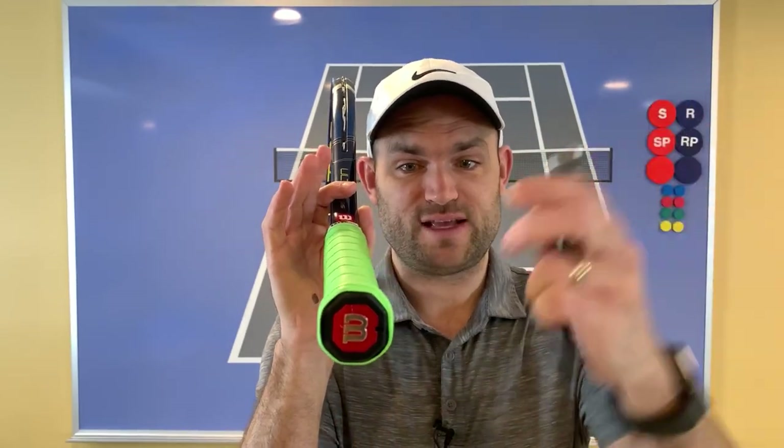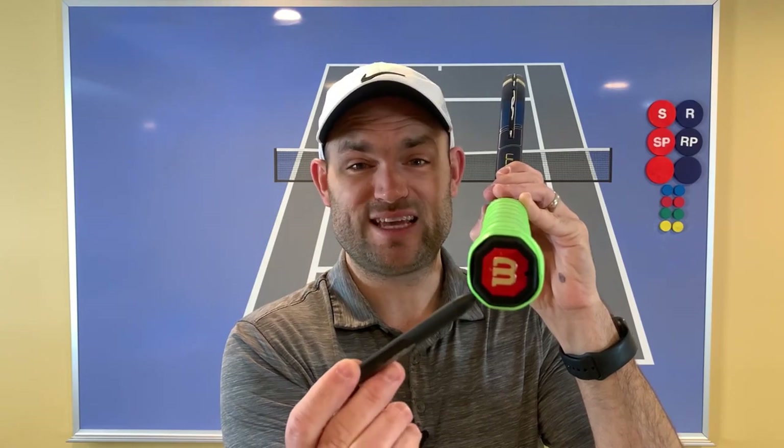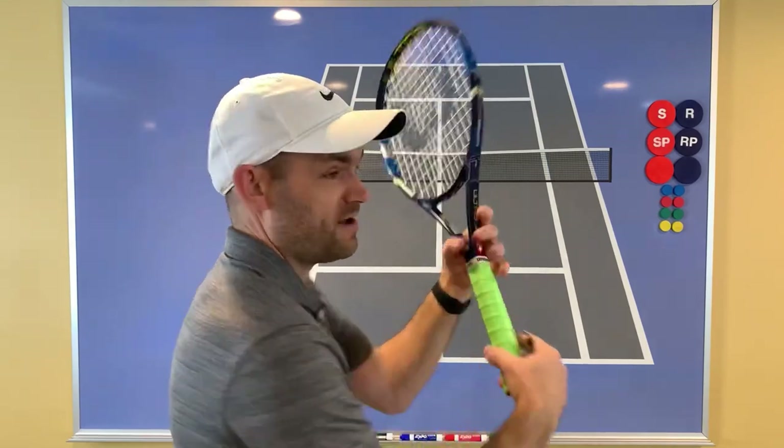For the two-handed backhand, you use two grips. If you're right-handed, your right hand should be on bevel two — the continental grip. With your top hand, your left hand, place it on either bevel seven or bevel six. Bevel seven for the left hand is equivalent to an eastern forehand grip, producing a flatter shot — think Del Potro. Bevel six for the left hand produces more spin — that's like the Djokovic backhand grip. Just reverse those if you are left-handed.